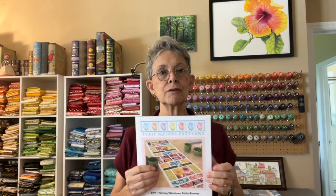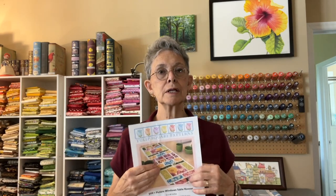So we're going to head over to the sewing machine and get busy sewing on this. If you're interested in the pattern, it is number 599 Picture Window, and the link will be at the end of the video. So let's head over to the sewing machine and get busy.